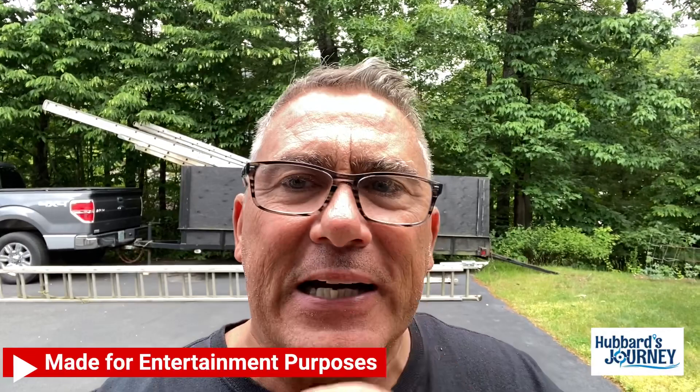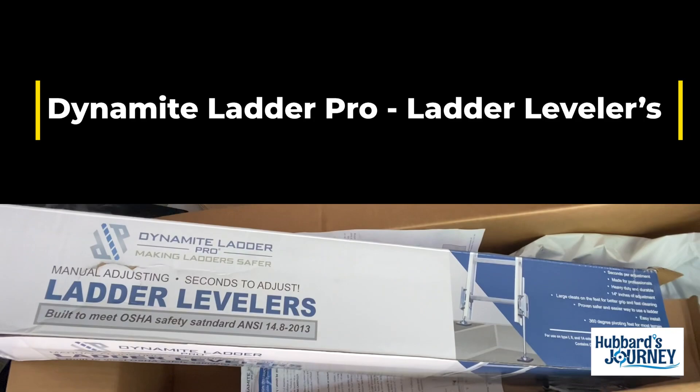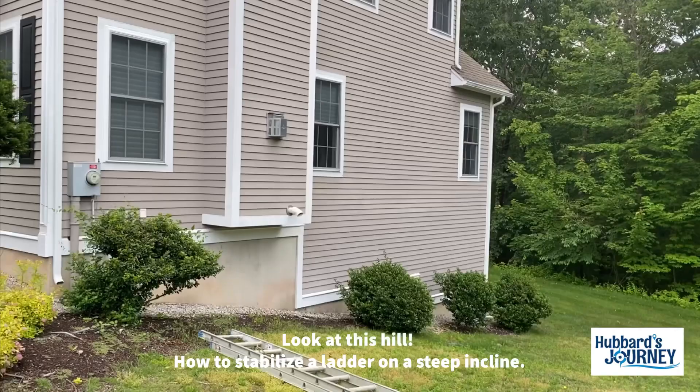We need to add ladder levelers to the ladders. Now there's different kinds out there, and they can get expensive. I think it's the Warner one that's pretty expensive. This one here I got from Dynamite Ladder Pro. I bought this on Amazon for $160 for two levelers. It's Dynamite Pro — making ladders safer, manual adjusting in seconds, made for professionals, heavy duty. It's pretty durable.